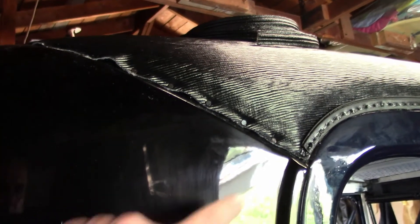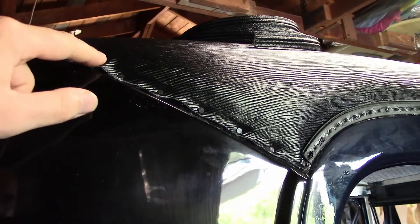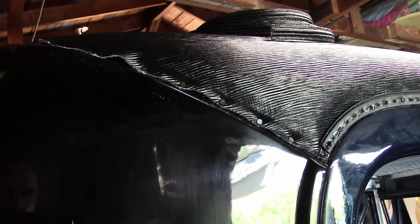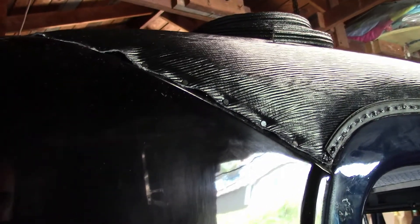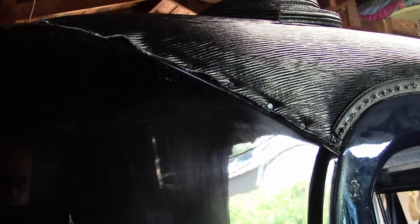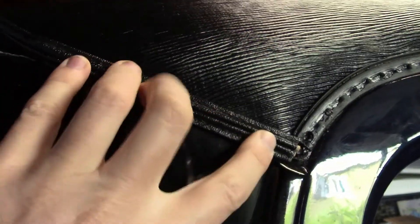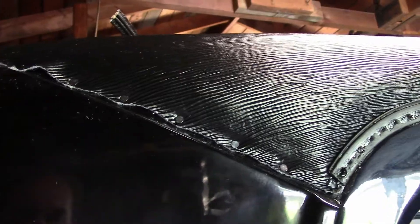Now we'll install the trim for the back and the front of the top. Originally this had a steel molding, but the ones on this car are pretty far gone — we can't really save them and they're pretty difficult to install anyway. So unless we're going for authenticity, the thing to do is use some kind of universal upholstery trim. The top kit came with a big roll of listing welt, so that's what we're going to use — just lay it over the edge, nail it down, and that's it. We'll also cover this with sealer first, like we did with the sides.